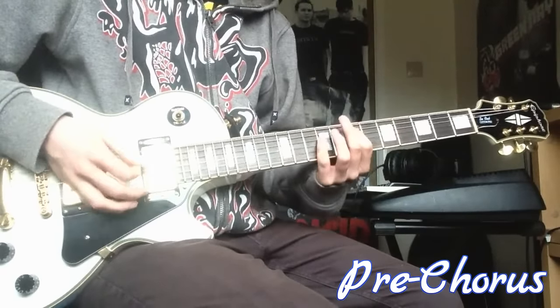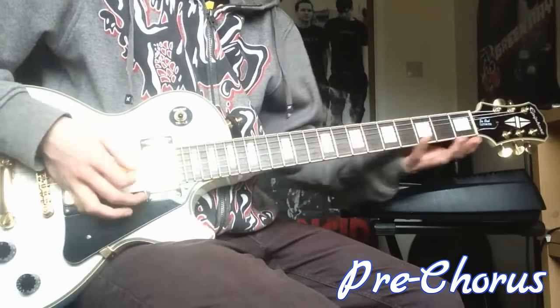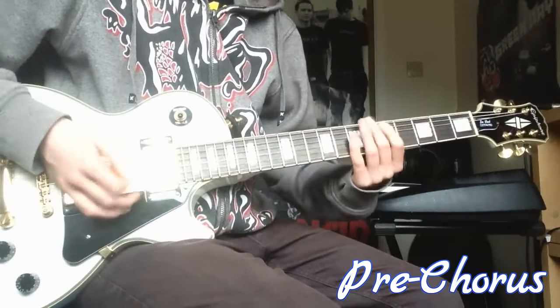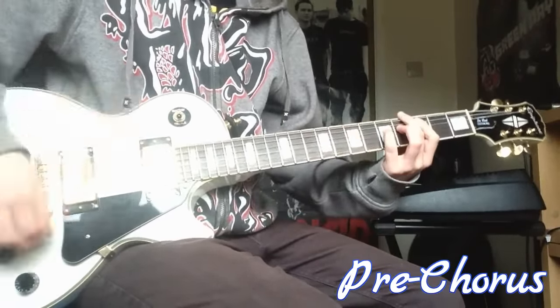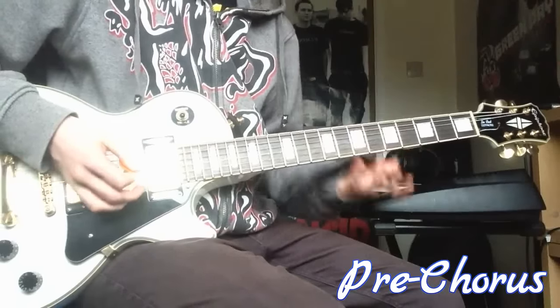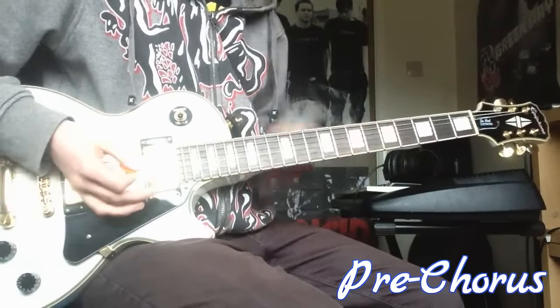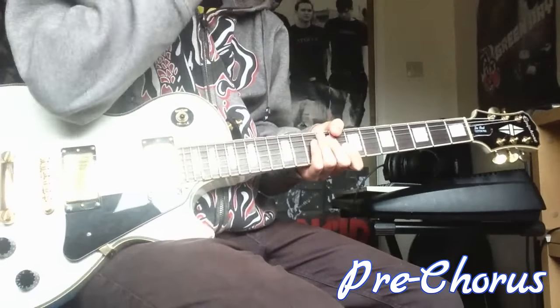To the 7 and the 9. To the 3 and the 5. And then at the end you go to 5 and 7. I mute it a bit, and then play it open.